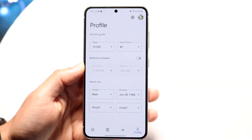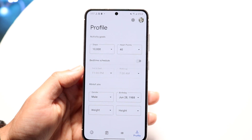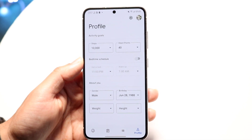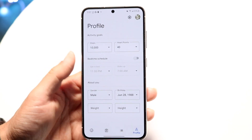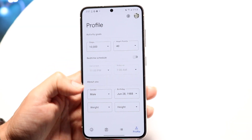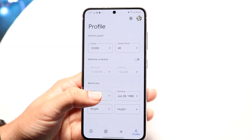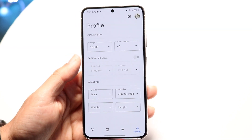Finally, at the very end, this is your profile. You can go through and add how many steps you want as your activity goals. You can see your bedtime scheduling and information about yourself — your gender, your weight, your height, your birthday — things like that you can go and customize as well.